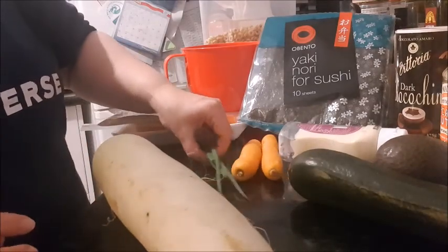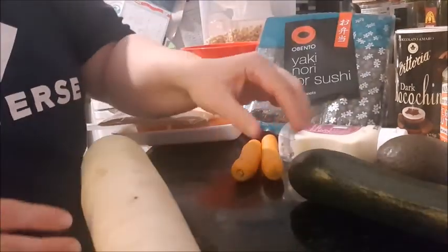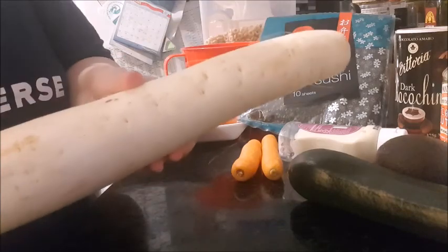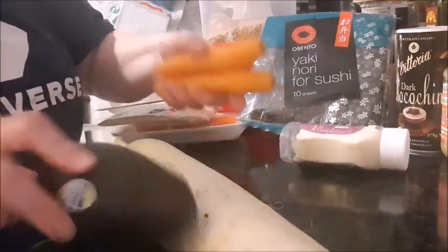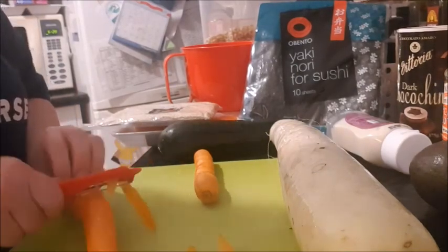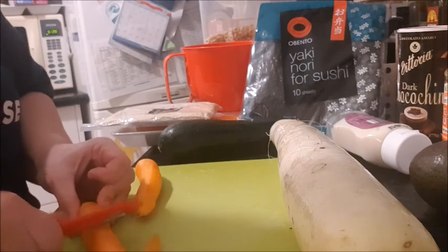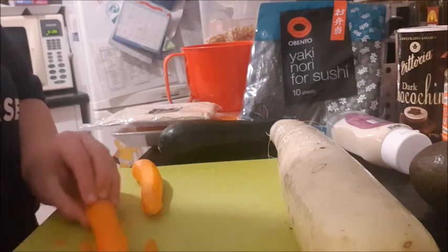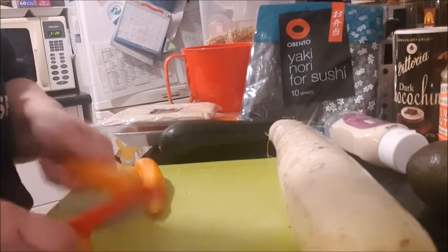The veggies I've got are spring onions, a very big white radish — they were all the same price so I got the biggest one — a zucchini, an avocado, and a couple of carrots. I'm going to start by peeling my carrots and my radish. Surprise surprise, I'm not putting mushrooms in it — I probably put mushrooms in every recipe.